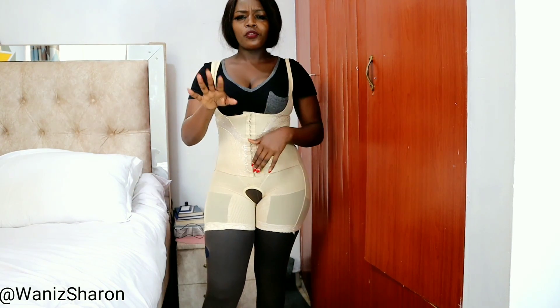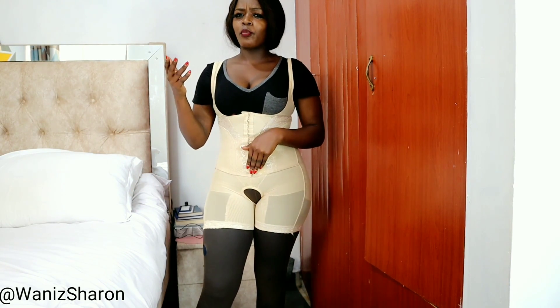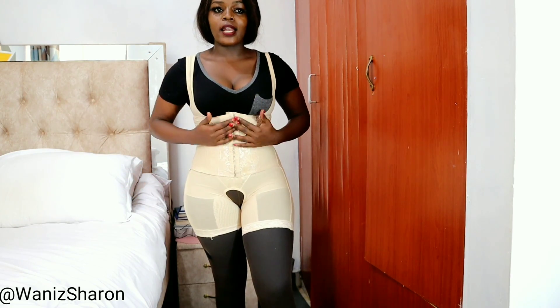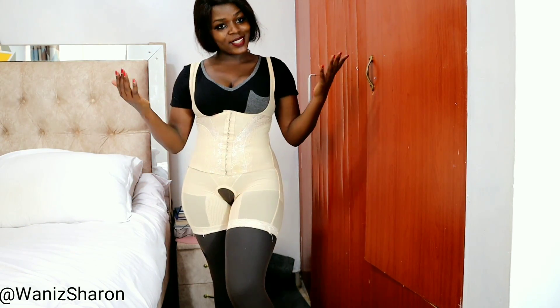Don't go for a shapewear that's smaller or larger than your size just because you feel like you struggle putting it on. Let me try this in an outfit and let's see how it looks.